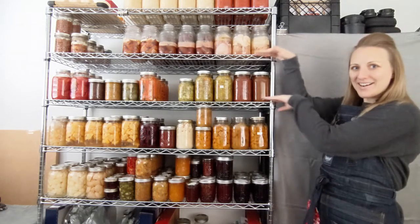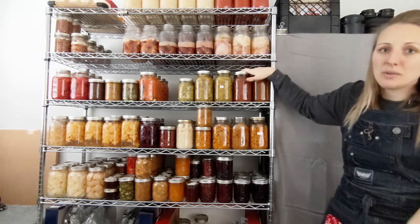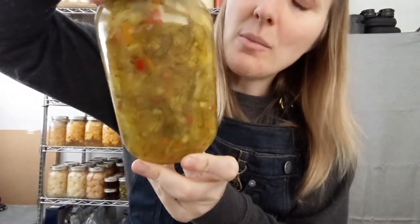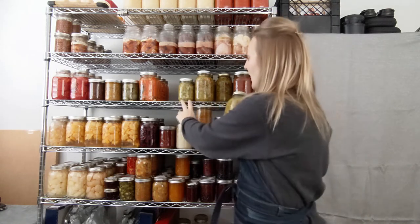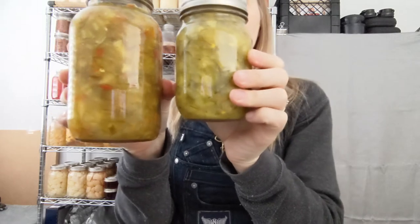Moving up to the salsa and relish shelf. Salsa — we probably don't need to explain that. Relish — yes, we all know it on hamburgers and hot dogs, but when you make your own relish it is so thick and beautiful. Look how thick and gorgeous that is. You can put a lot more in it: onions, lots of fresh dill, peppers. This one actually has jalapenos, and you'll notice the coloring is just a little bit different because of the different ingredients.